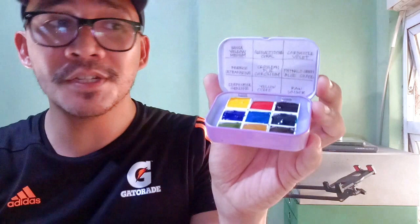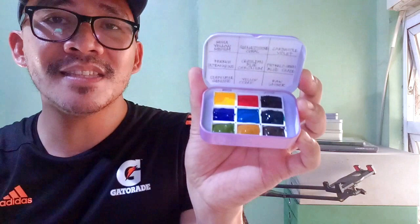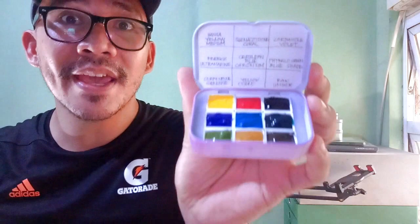My favorites here are the Raw Umber, the Ultramarine, the Cerulean Blue Chromium, even the Phthalo Green Blue shade, and the Hansa Yellow Medium. But what makes this set special and unique is the Serpentine Genuine, which is a genuine color from Daniel Smith. It's also one of the most expensive and one of the most unique colors, and it's hands down one of the best reasons why I love Daniel Smith watercolors.